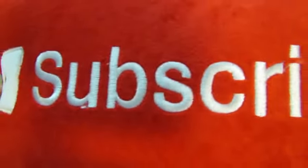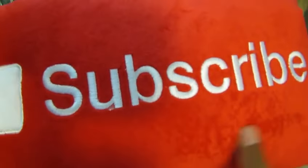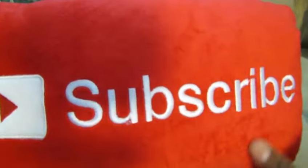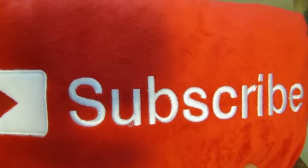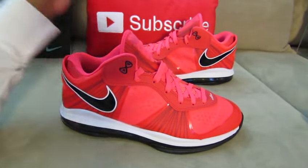I'll holler at you guys later and bring you more reviews. Hit that like button, and don't forget to subscribe to the channel if you're not subscribed. If you're new and seeing this video for the first time, please click that red button down below and subscribe — I need more subscribers. All right, I'm gonna holler at you guys later, peace.